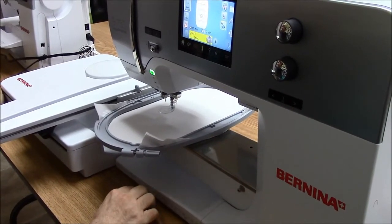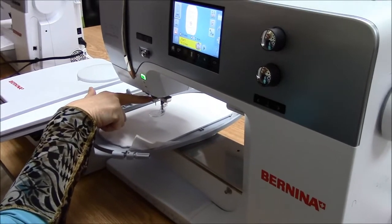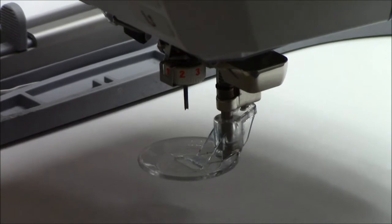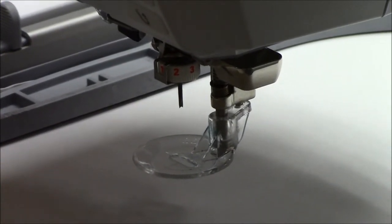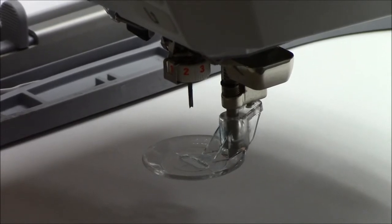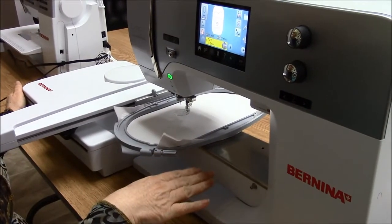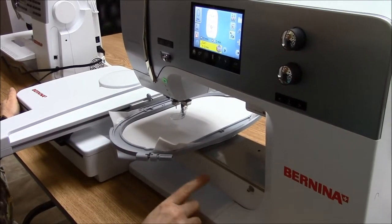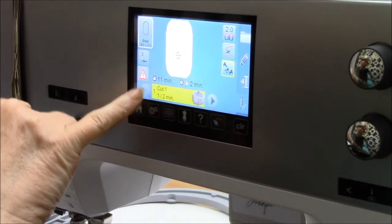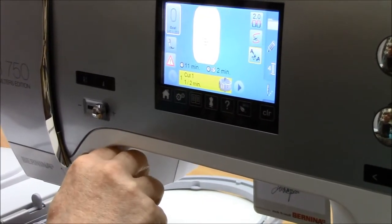Today I'm working with the 750 Quilter's Edition machine complete with the embroidery unit. You'll notice something a little bit different towards the bottom where our needle would normally be positioned — this is our cutwork tool. The cutwork tool cuts in four different directions with a little knife, so instead of using needle and thread, this little knife is going to cut the template pieces out of the paper. The machine will stop each time the knife position needs to be reset. On the screen it shows me that my piece is loaded and I am going to cut in position number one, so I have that position selected on the cutwork tool and I'll hit the button.